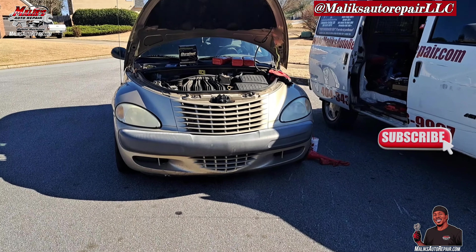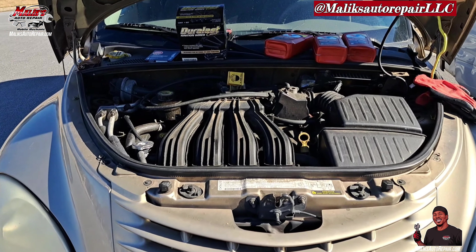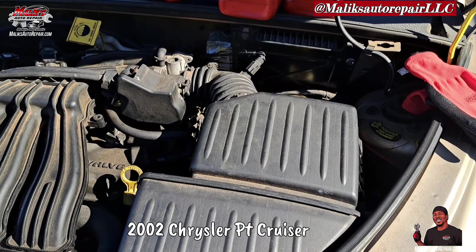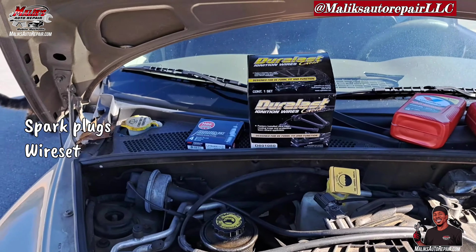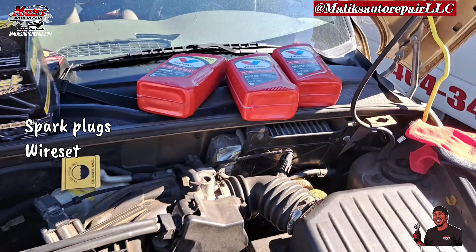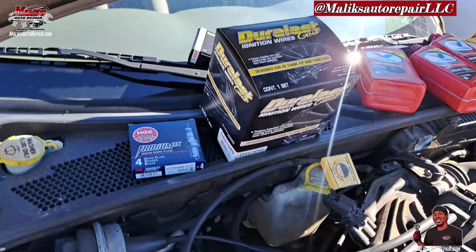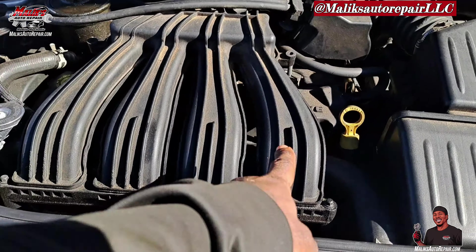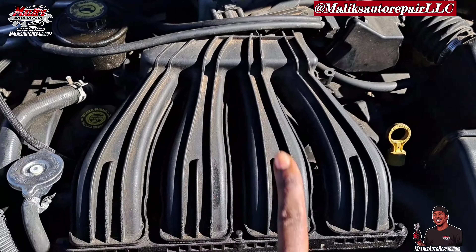Rise and grind, I'm back with another video with the pull-up king. This morning we got a 2002 Chrysler PT Cruiser. We're doing spark plugs, wires, topped off the transmission fluid — it was low. I'm also going to be changing an O2 sensor, but first I want to show you how to get to these spark plugs. I'm going to have to take off this intake manifold. Let's get to it.